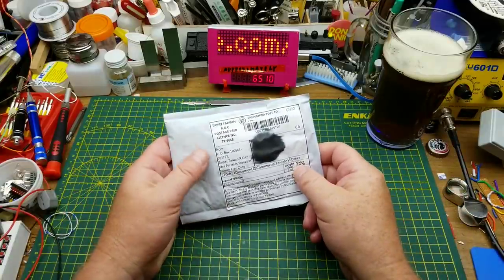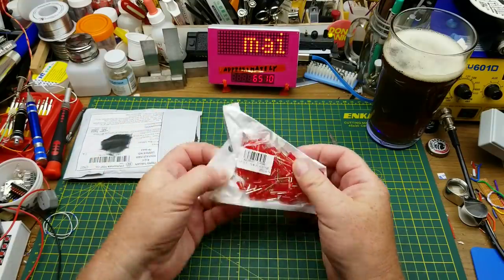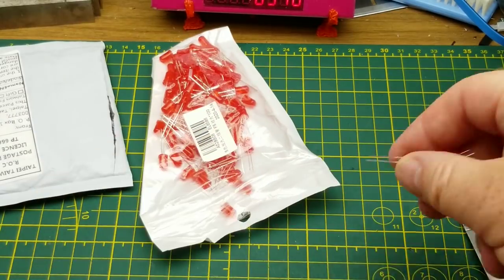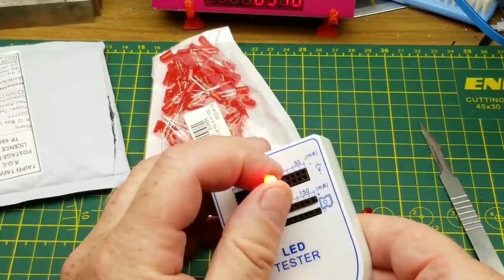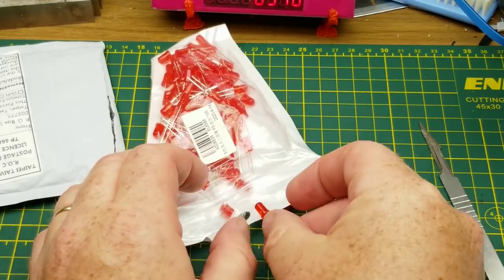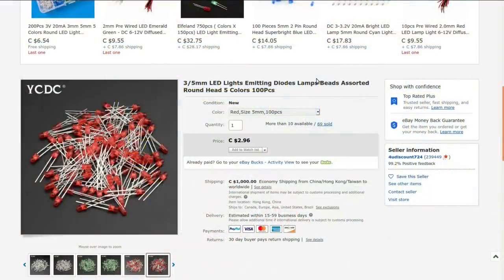The first item in is 'diode and diode' — it is a bag of red LEDs. I guess that qualifies as diode and diode. They are just your basic, fairly bright red LEDs. I'm guessing that was either a really good deal or replacing stock, or a bit of both. 3/5mm LED light-emitting diodes, lamps, beads, assorted round head, five colors, 100 pieces — yeah, that pretty much sums it up. I got 5mm, 100 pieces of red.